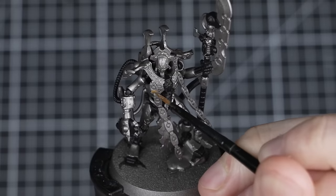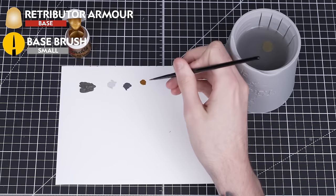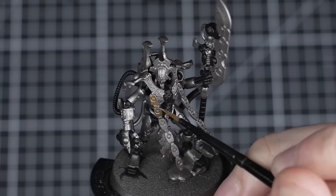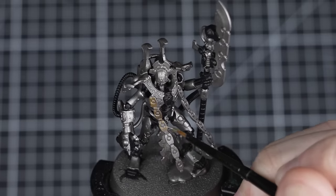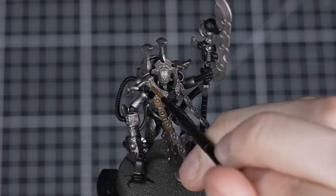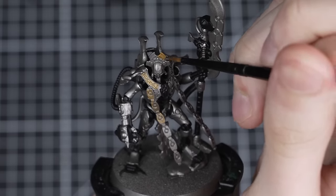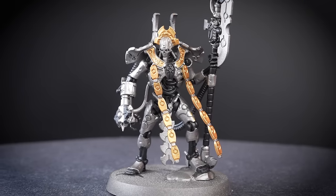A different step for our Overlord is to paint Retributor Armour all over the areas that we want to be gold. We'll start by thinning it down with a small amount of water first. We're using a small base brush, but you may find it easier to use a small layer brush. You can pick out any areas on your Overlord that you want to be gold — we're going to be painting the decorative chains, head crest, and some details on the collar. There's no gold on any of the Scarabs, so once you've painted one layer, wait for it to dry and then apply a second layer to finish it off.